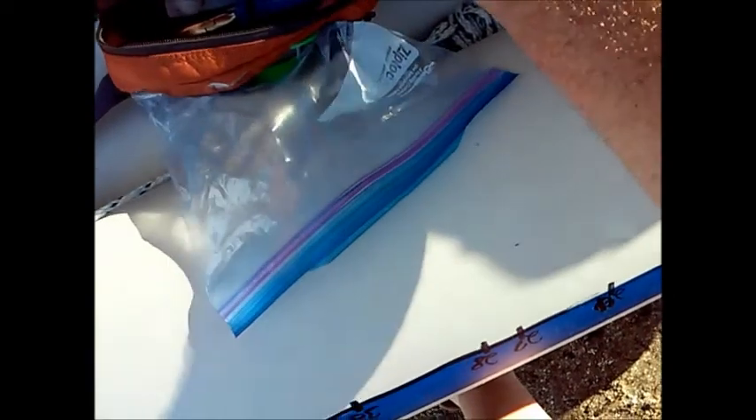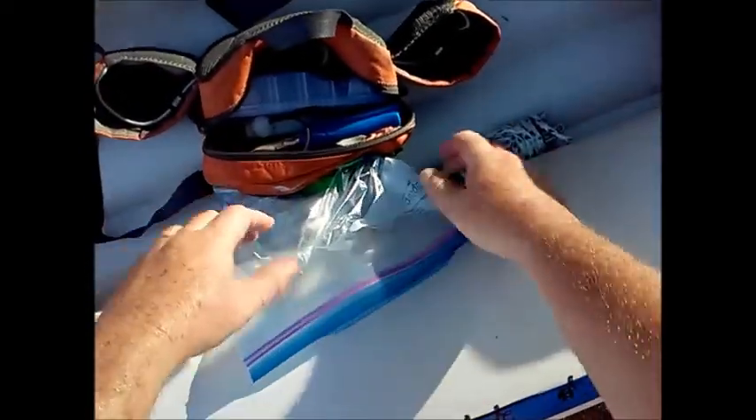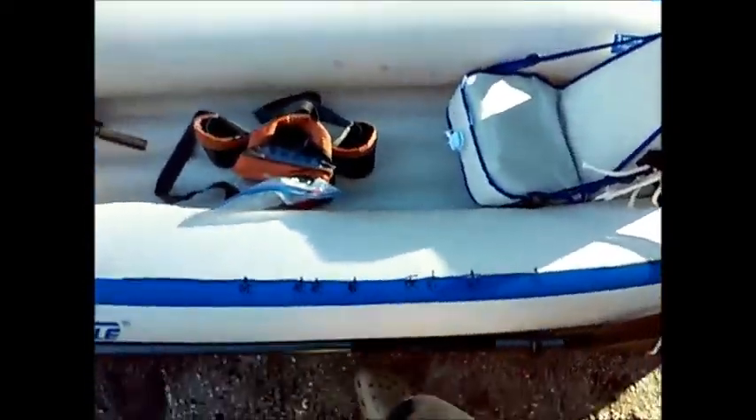In the fanny pack I have my baits, my pliers, my fish grippers and lip grippers, extra baits and tools, some miscellaneous things. I can put waters in here too — right now I have them in there getting cold.